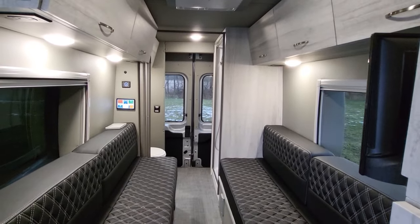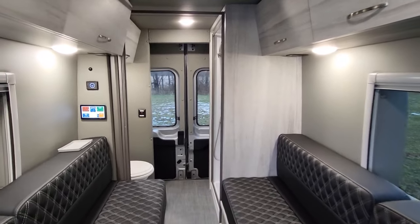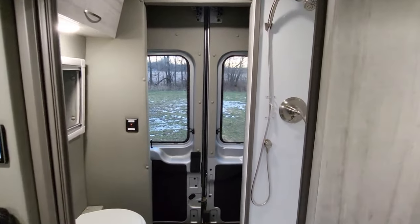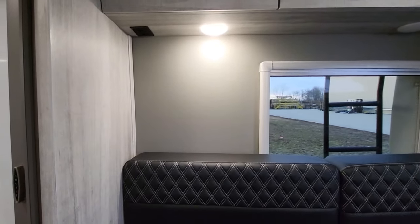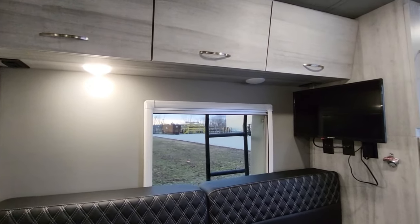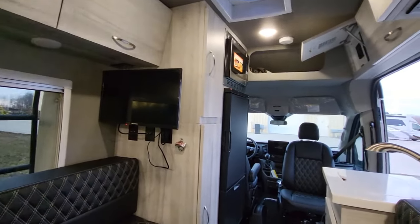And with that Timberline system, this is an LP-free RV — we do not have any LP on board this coach. That makes it much simpler for you the customer, knocking it down to just one fuel source and keeping the batteries charged.